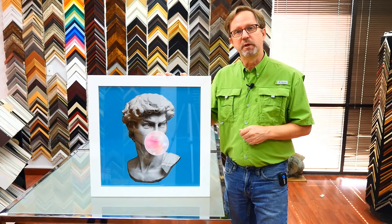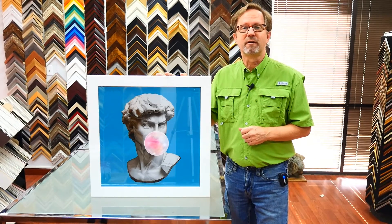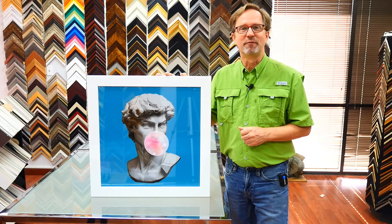Please follow us on YouTube, check out our website at ArtifactsArt.com and I'll see you next time in the Frame Shop.